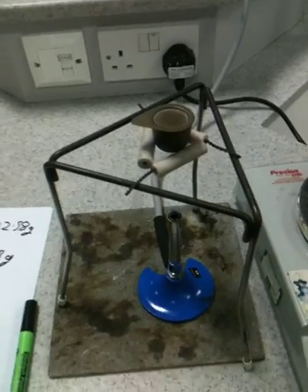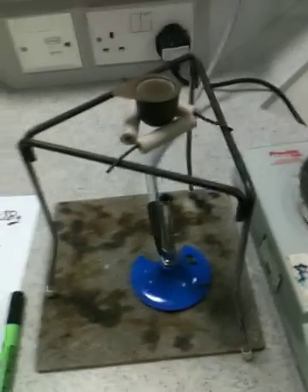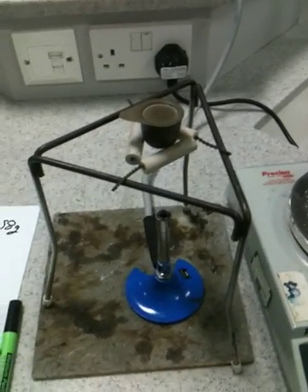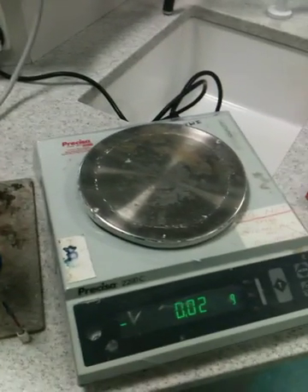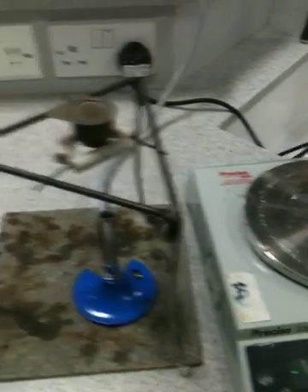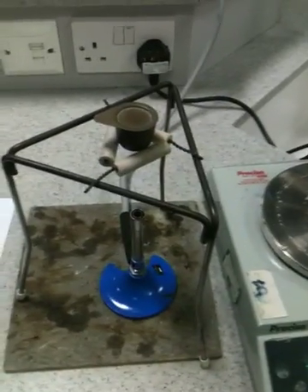When all the magnesium has reacted, take the Bunsen burner out from underneath and turn it off. Put it back on the yellow safety flame, and then wait for that crucible to cool down. Once it's cooled down, take it back to the top pan balance and find out its mass after all the magnesium has reacted. Alright, off you go.